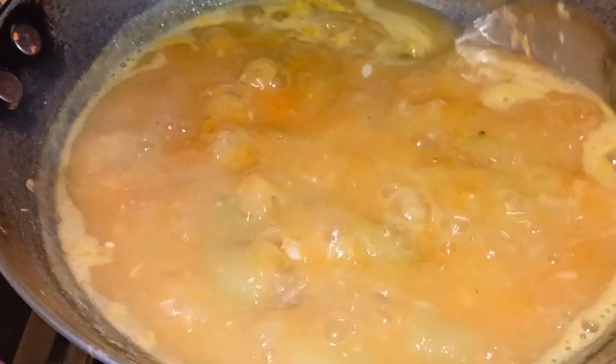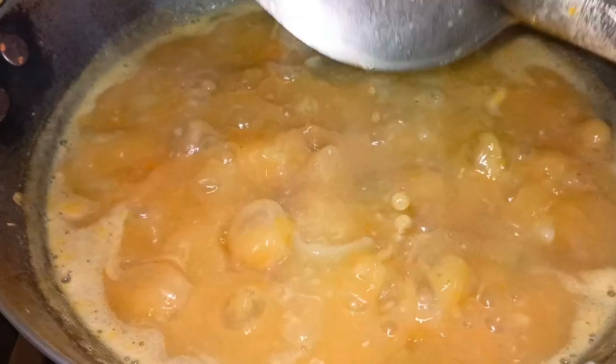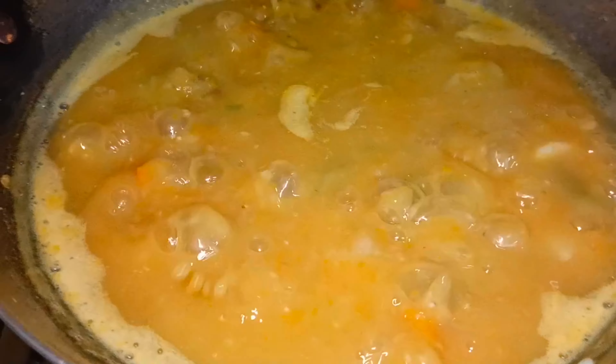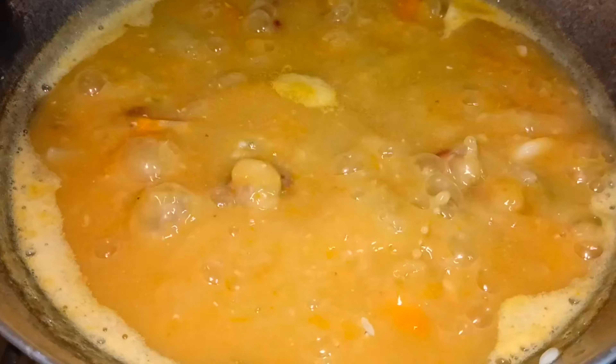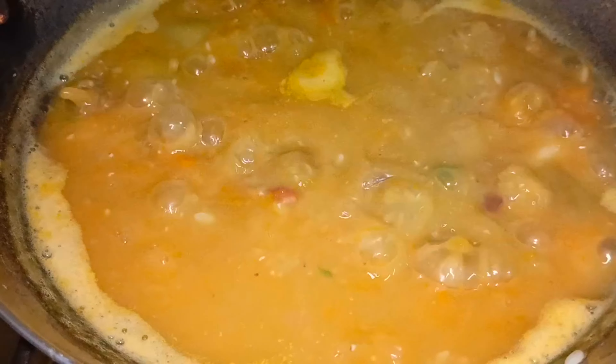We need to cook it. We need to cook it. This is the time — it's time to put it with the oil. Once it's done, we will be boiling it.